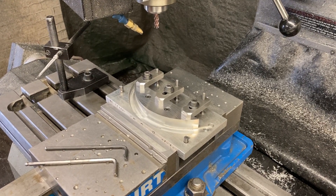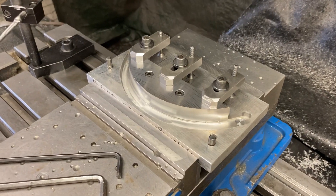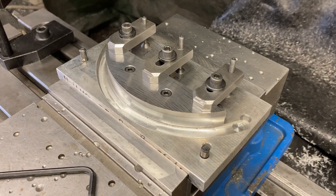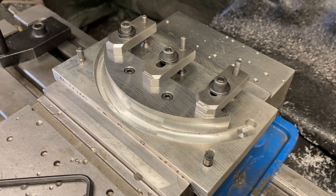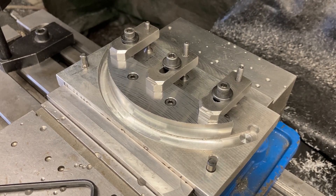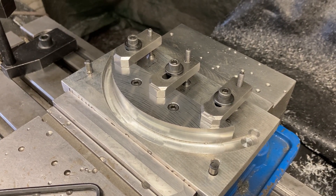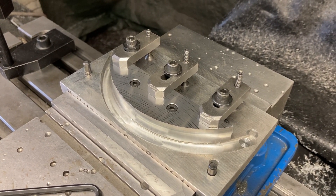Here we are today at Titan Machine Tool. What are we working on today? We're making a lifter cam — two of them actually. Made out of 440C stainless steel. Then we're going to send them to heat treat and get them up to like 56 Rockwell or something like that.